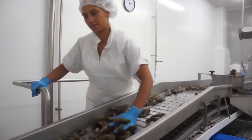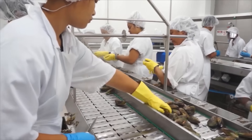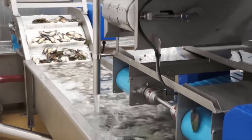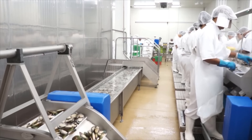Mussels are not only delicious but also packed with nutrients such as protein and polyunsaturated fatty acids. They are low in cholesterol, saturated fats, and trans fats, making them a great addition to a healthy diet and good for heart health.